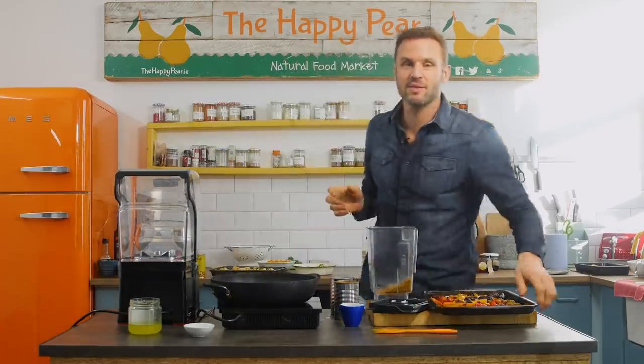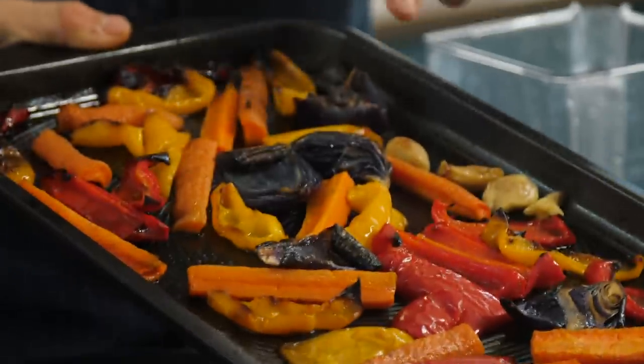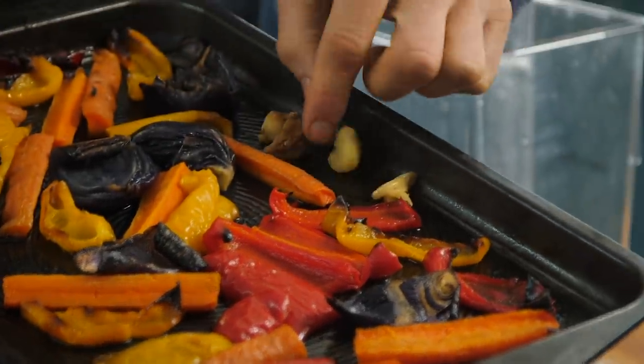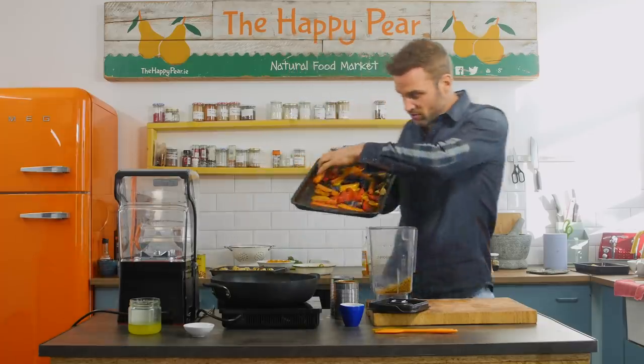Into the pan — this is the bit where you get to hide more vegetables. So we simply roast for 25 minutes: one red onion, one red pepper, one yellow pepper, and two carrots. Also included, three cloves of garlic. Through roasting, the flavors become softer, they become more caramelized, they become sweeter. So this is gonna be one of the bases of our sauce.